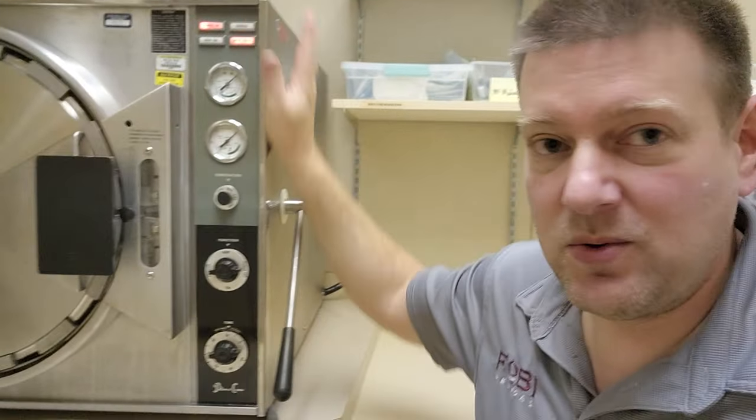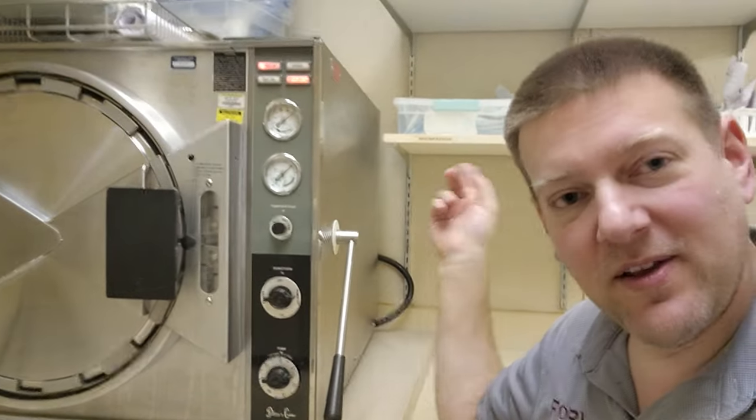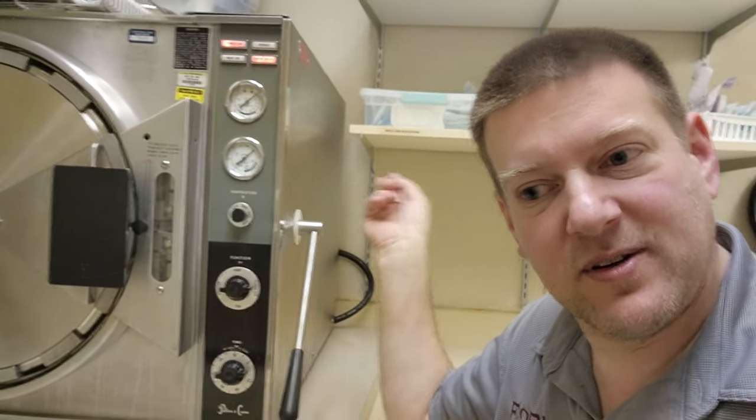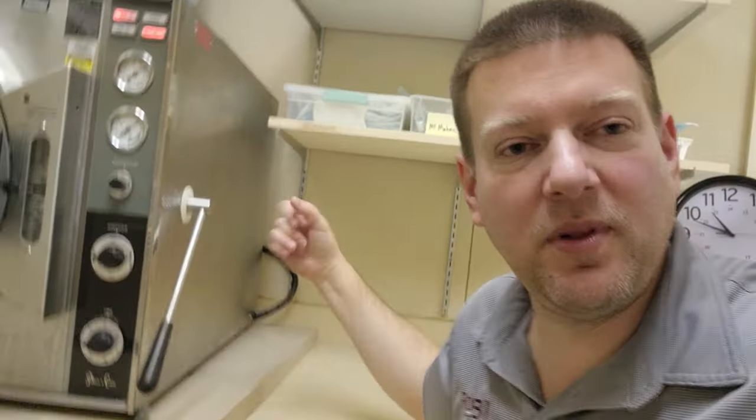This is an all analog manual autoclave. And because of that, because of the bellows not being serviced correctly, it almost started a fire because it's going to continue drawing maximum current on that plug.